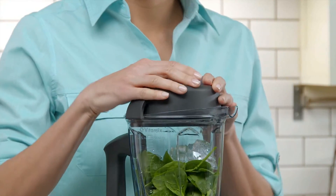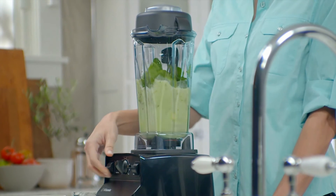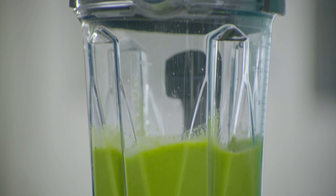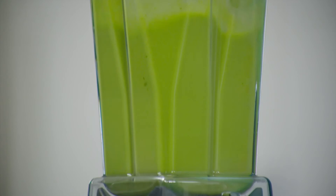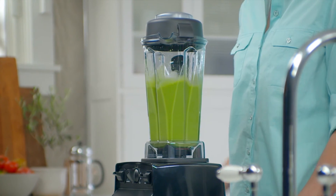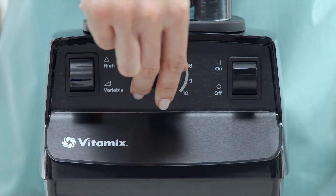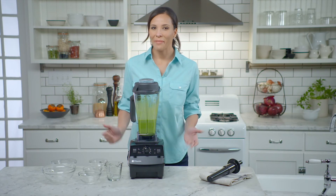Secure the lid. Now we'll turn the machine on, slowly increase the speed to 10, and then switch to high.